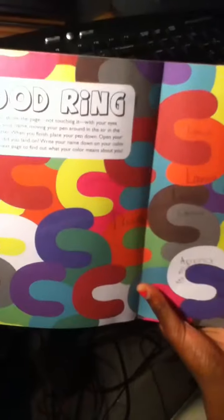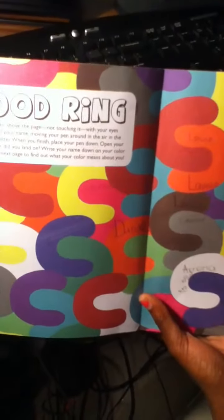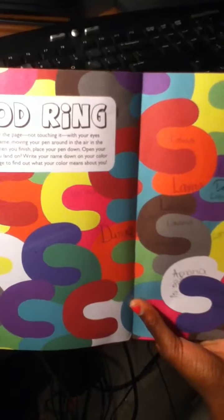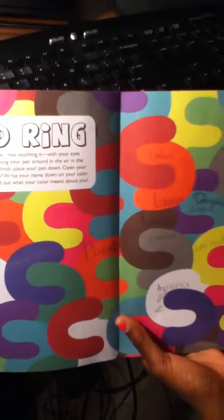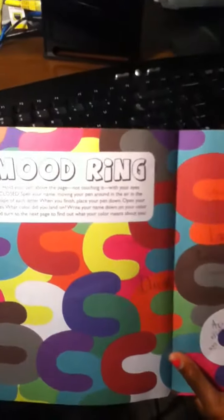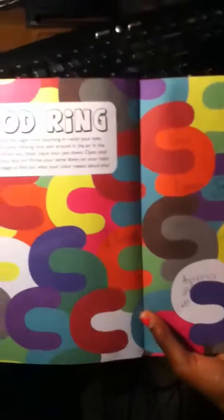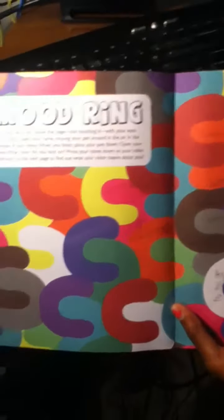Oh, this is my favorite one - Mood Ring. Hold your pen above the page, not touching it, with your eyes closed. Spell your name, moving your pen around in the air in the shape of your letters. When you finish, place your pen down. Open your eyes. What color did you land on? Write your name down on the color.